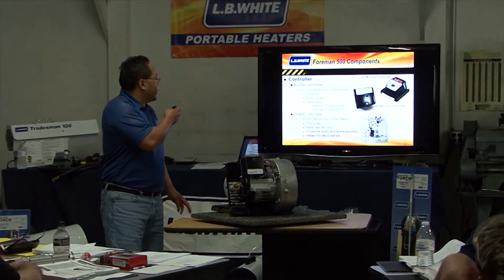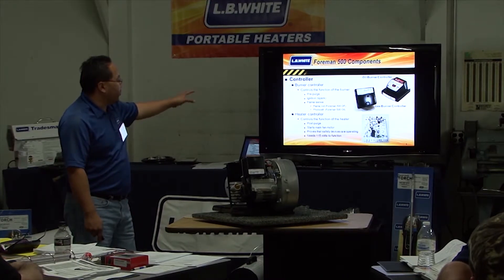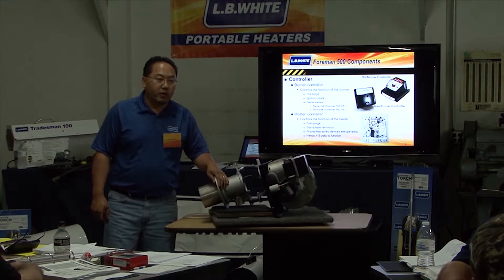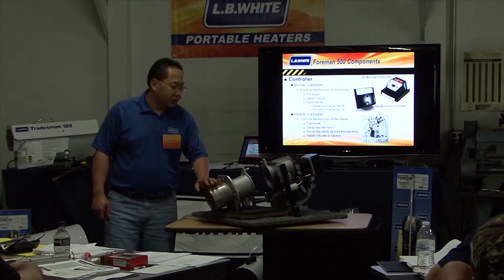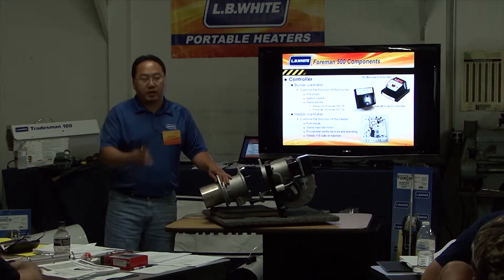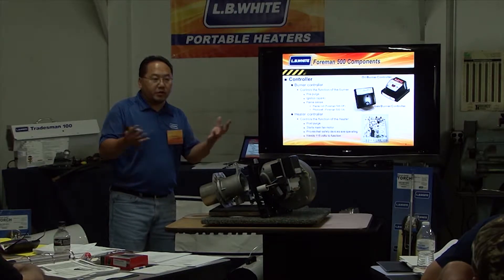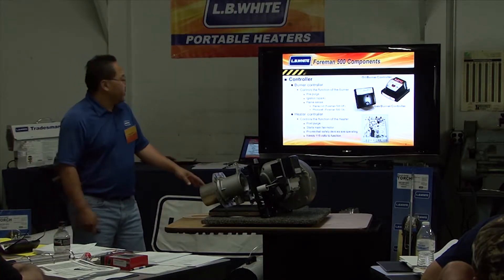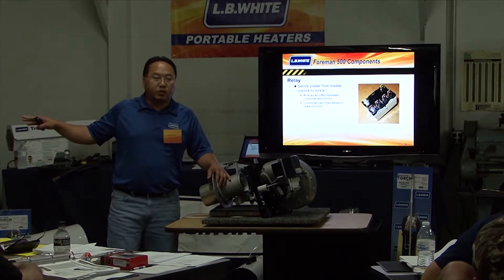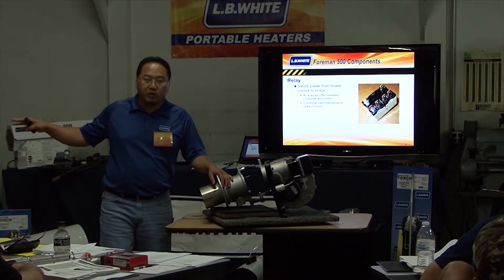Now the oil version — going back a little bit. Both units have a spark ignition. The flame sensing is different on the dual fuel: it has a flame sensing rod. The oil version has a photo cell mounted underneath the ignition transformer. That is wired in series with the solenoid.